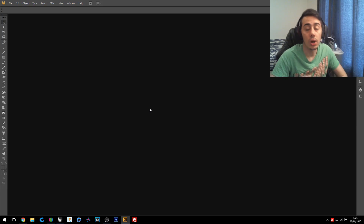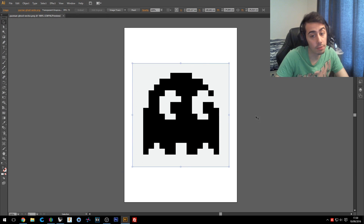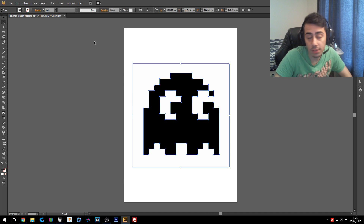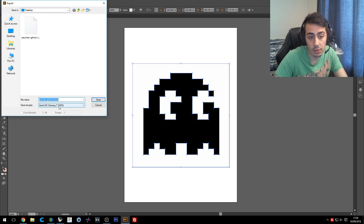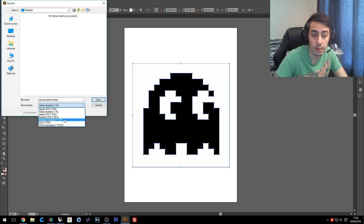Now we'll go to the PC and I'll show you step by step what I did. I opened Illustrator because I saved the picture of the Pac-Man ghost from Google. I'll use Image Trace and Expand — now we have a vector file of this picture. If you use Rhino 3D like I do, you need to export and save the file as DWG. If you're using Fusion 360, save it as an SVG file.